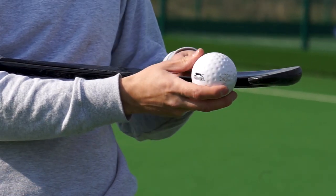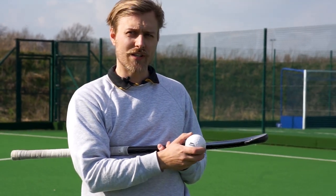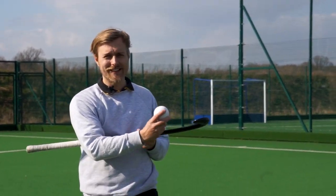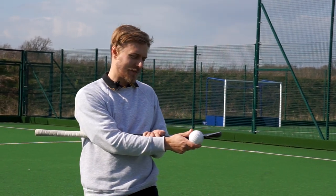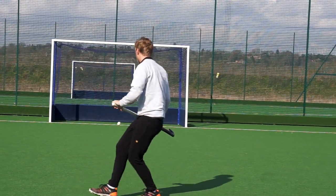You'll get more power the closer to the toe that you make contact with the ball, and you can do more of a sweep control thing the further away you are from the toe. You don't want to hit it on the toe itself — hitting it on the toe goes all over the place and it's an uncontrolled shot. You want to get it right in that sweet spot zone for most power, as close to the toe as possible without hitting the toe.